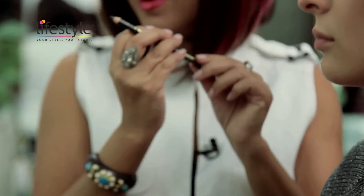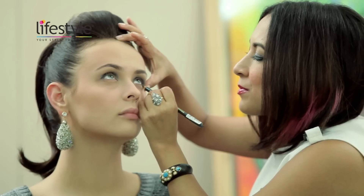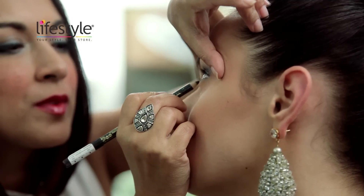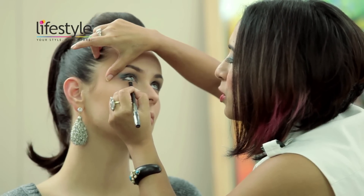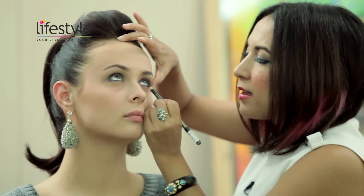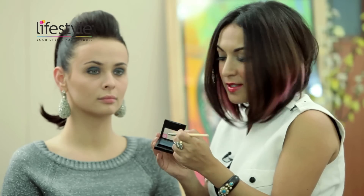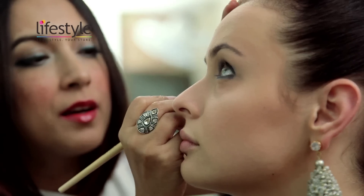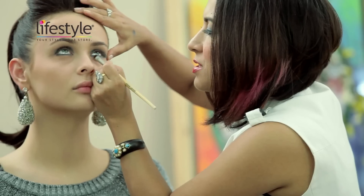Next I'm applying the glittery eyeliner right around the lash line, all the way from the top and the bottom. Once it's applied, I'm going to smudge it out to give it a softer, smokier look — all the way around the lash line, very gently. Then I'm going to use the same eye shadow with a chisel brush and blend the eyeliner. I'm just using the eye shadow on top of the sparkly eyeliner and softening it out.